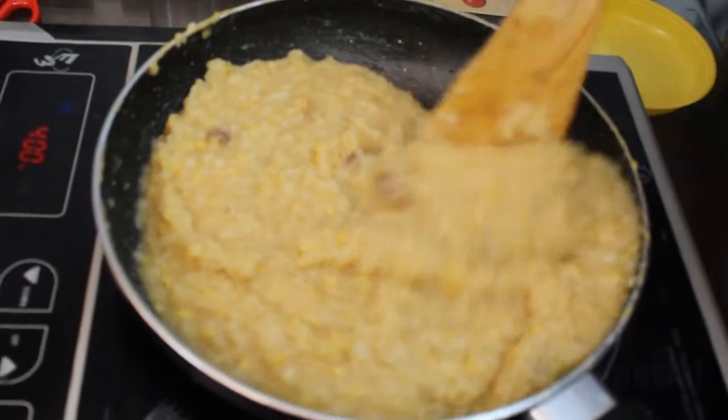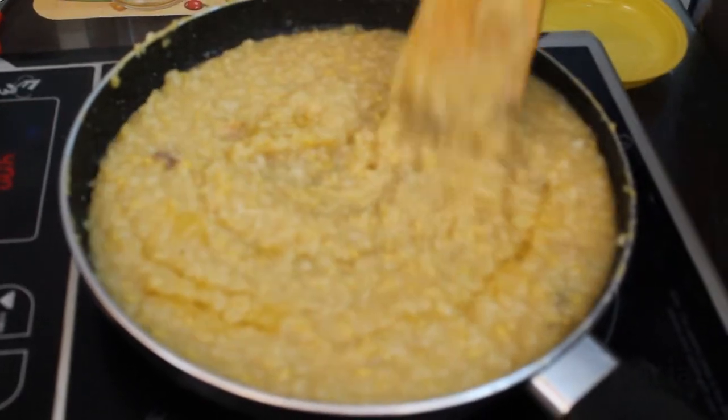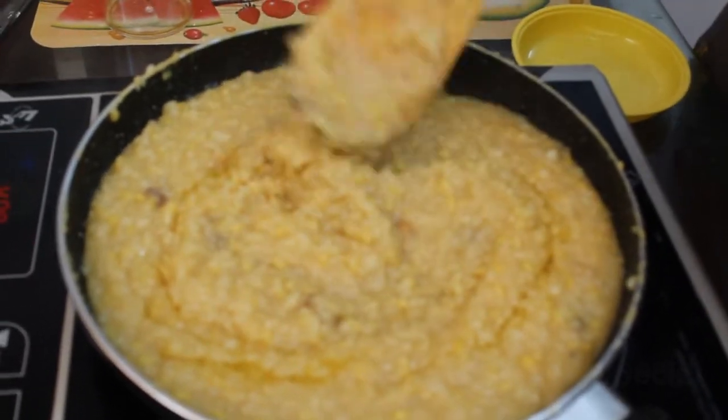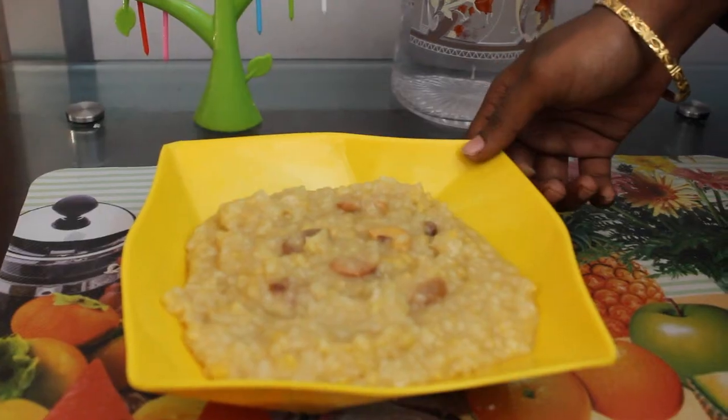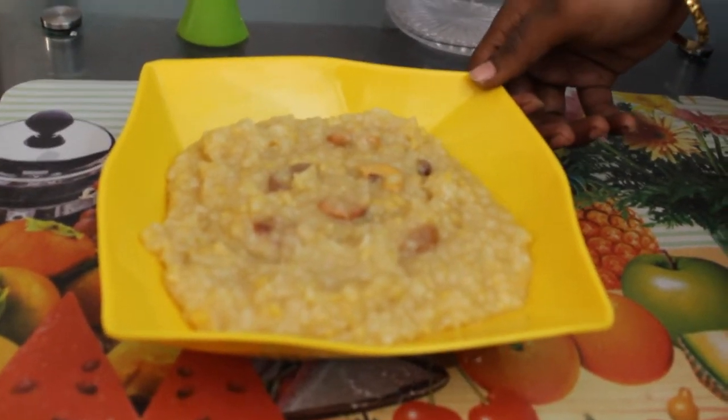Now add 2 spoons of paste. We're ready to mix it. I'm ready to mix it with a big chakara pongal. Let's try it.